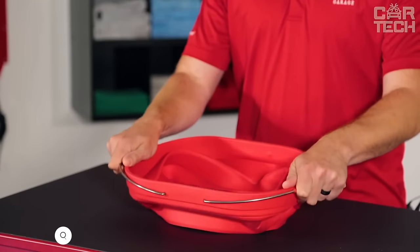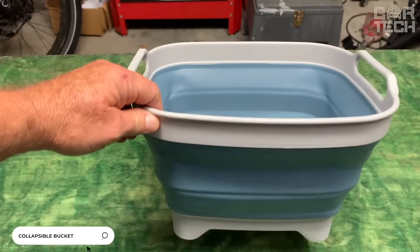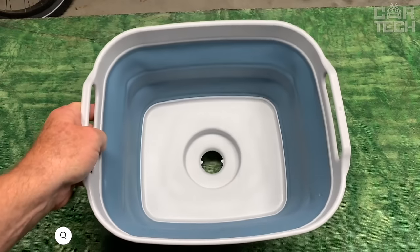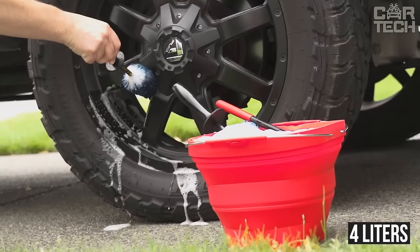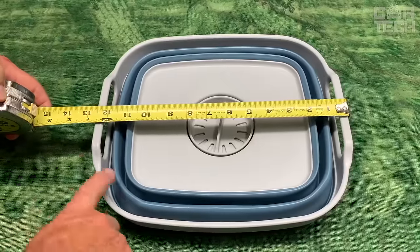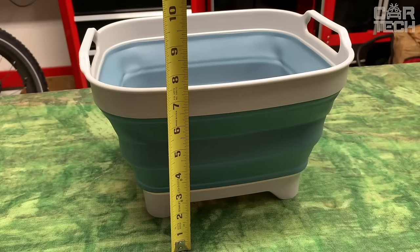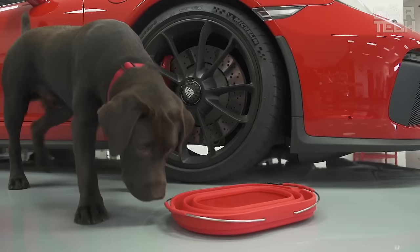The collapsible bucket will take minimum space in the trunk of your car, being an indispensable assistant on trips to the countryside, fishing, hunting, and picnics. Volume: 4 liters. Can be used for a variety of household purposes, including as an open container for storage and transportation of various small things. Made of soft plastic. Delivery set includes one folding bucket.